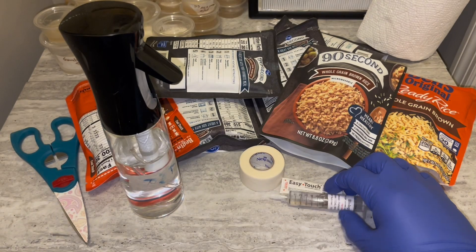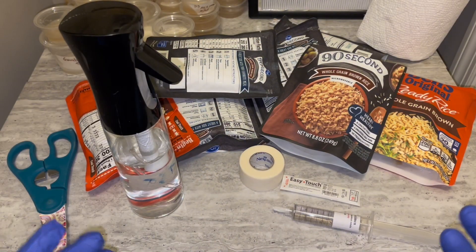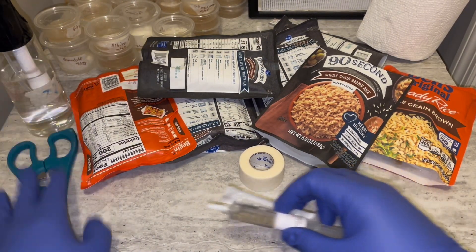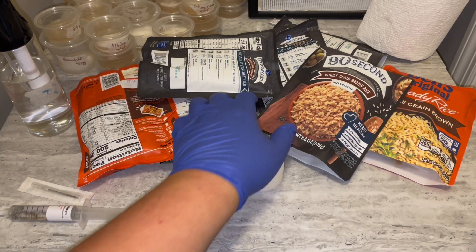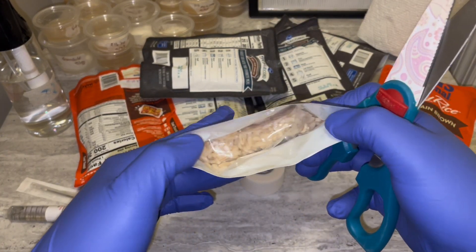Then you need a spore syringe — you can see I have one right here. If you want to know where to get one, I can't tell you here on YouTube, but check my Instagram linked in the description. After that you just need 70% isopropyl alcohol and a space to work.